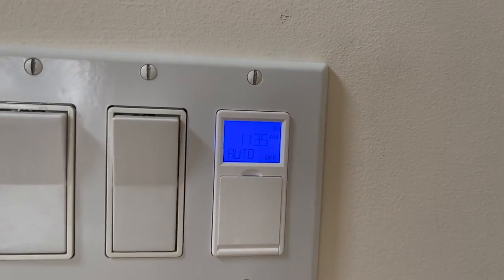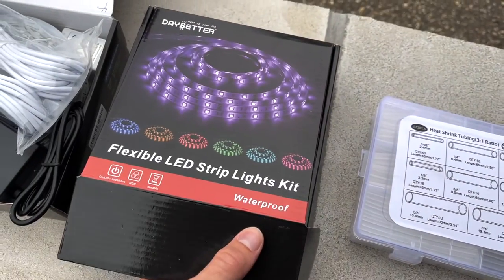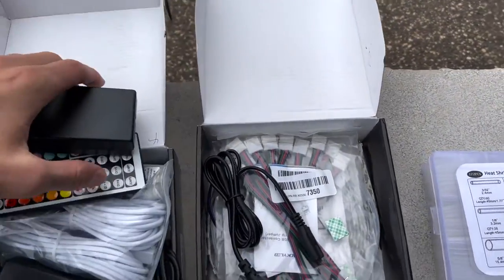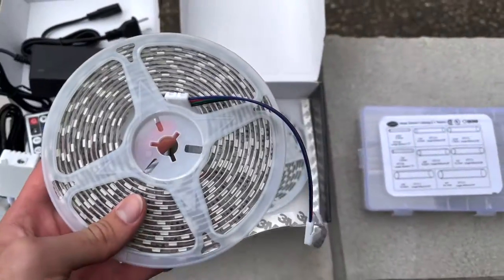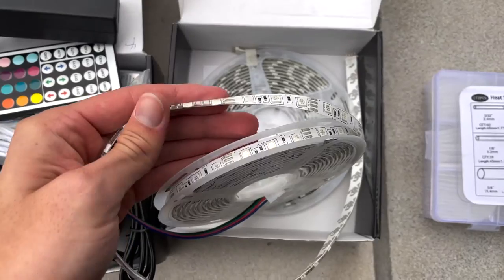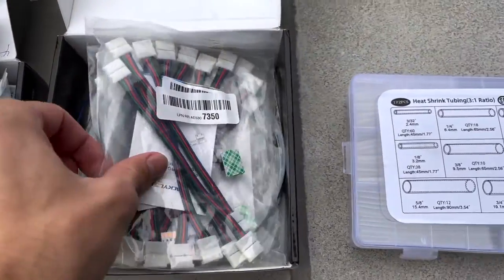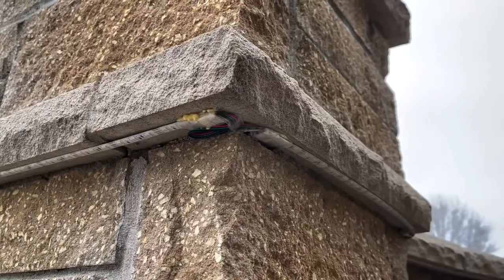In terms of materials, I chose these flexible waterproof RGB strips — it's very important to get the waterproof kind because this will be outdoors. Each kit comes with its own remote and power brick, and I chose the 32-foot option, which comes with two rolls each at 16 feet long. The difference between waterproof and non-waterproof versions is that this one has a nice silicone coating over the top.